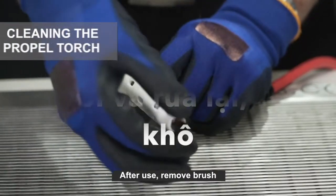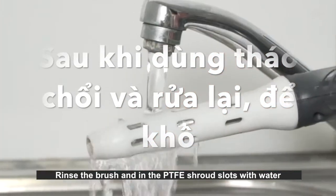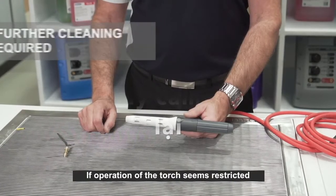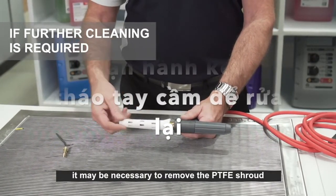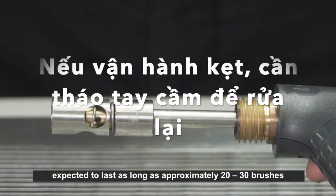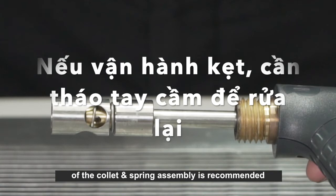After use, remove the brush and rinse the brush and the PTFE shroud slots with water. Then spray with the appropriate neutralizing fluid, re-rinse with water, and leave to dry. If operation of the torch seems restricted in performance or adjustment, it may be necessary to remove the PTFE shroud to enable more thorough cleaning. The collet is a consumable item expected to last approximately 20 to 30 brushes. To maximize the life of the collet, regular removal and cleaning of the collet and spring assembly is recommended.